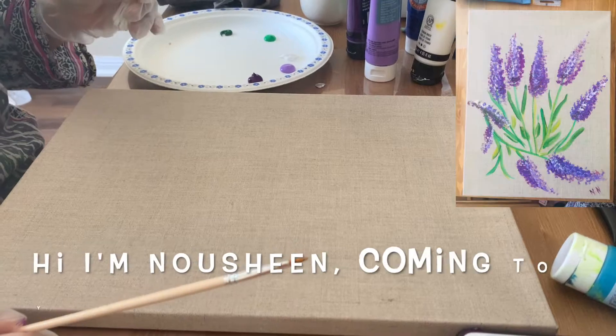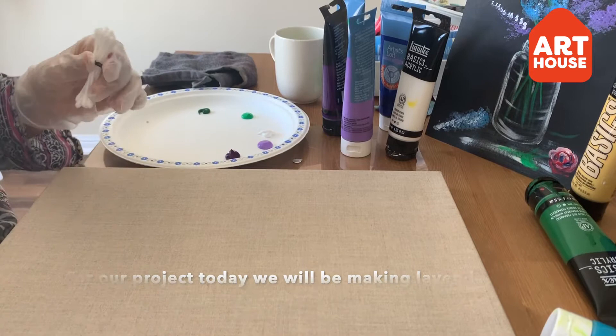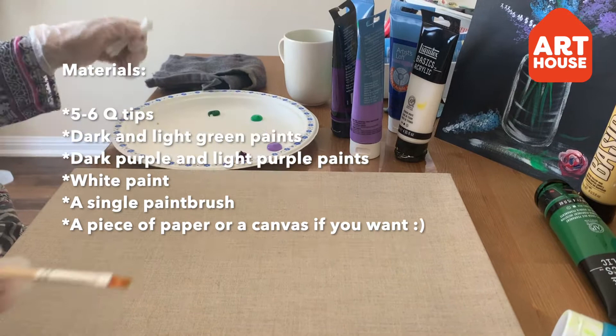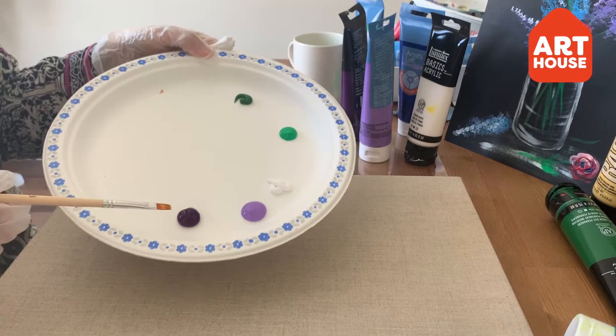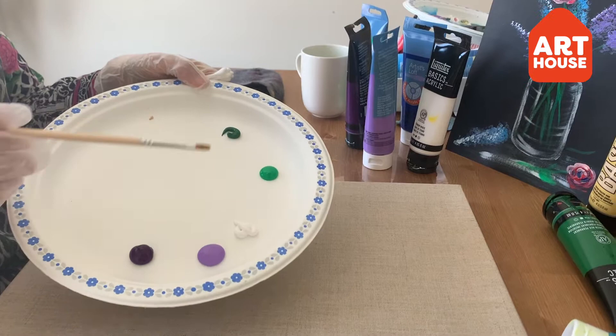Today we are going to paint lavender flowers with q-tips which have been bundled together with a rubber band, and we are going to use a single paintbrush to make the stems. These are the colors we are using: dark purple, light violet, white for highlights, light green and dark green for the lighter and darker shades in the stems.